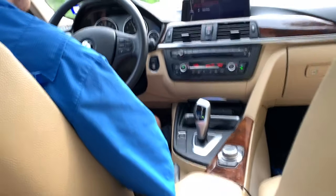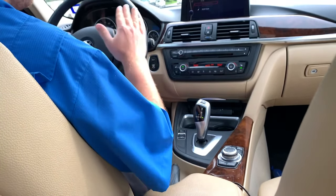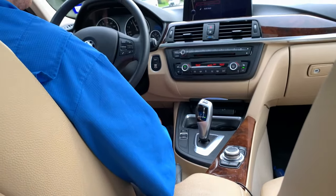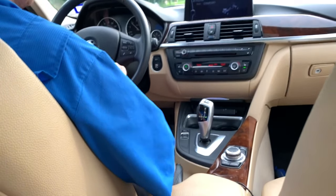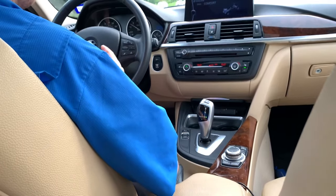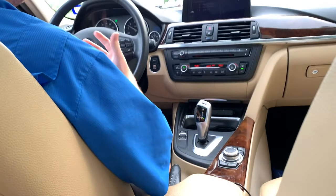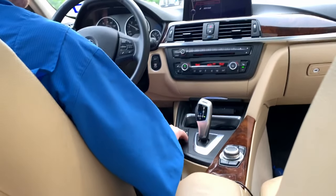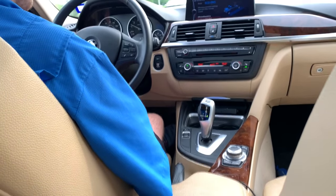Go back for regular drive. Even though you're still in sport mode, it'll shift a little bit more conservatively and be less aggressive. Go into comfort mode — this is going to be your most comfortable setting for daily driving, especially if you have rough roads or driving conditions. And then if you want to save as much gas and you're in the city with lots of stop-and-go, Eco Pro is the way to go.